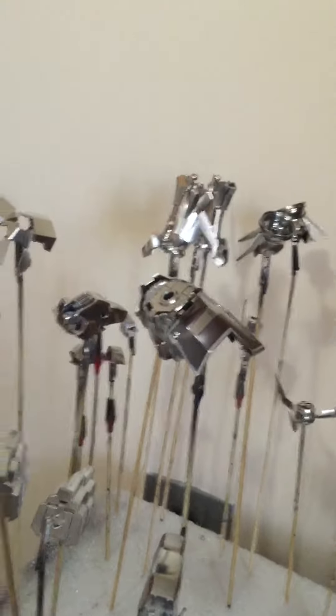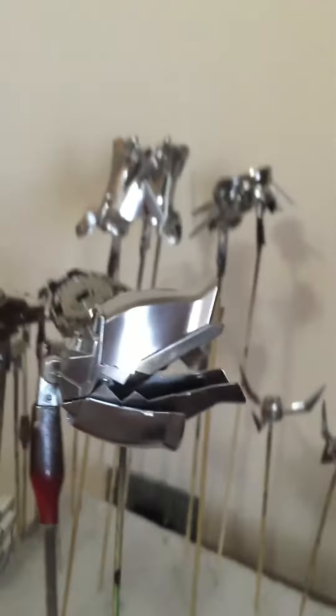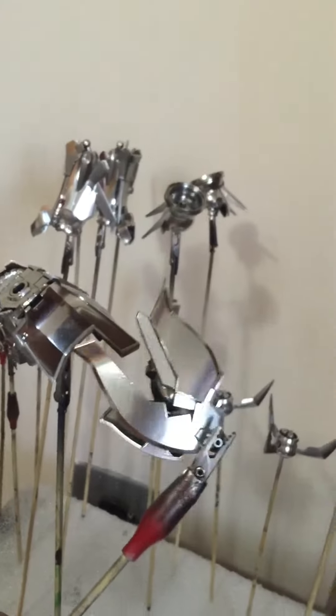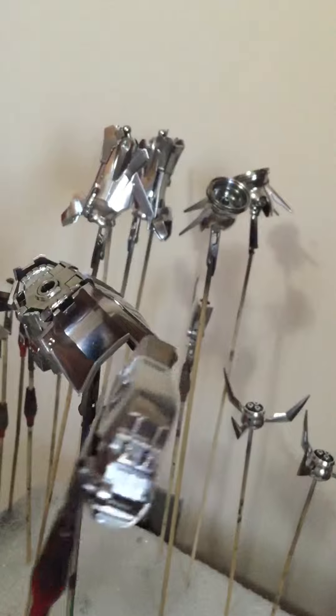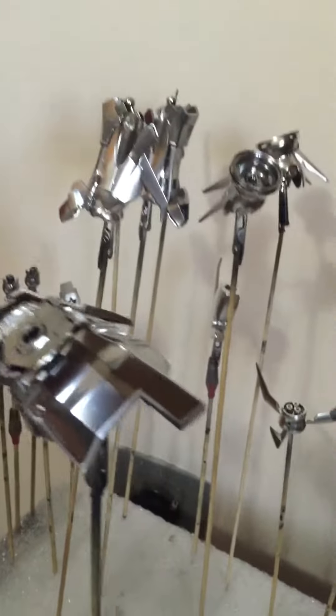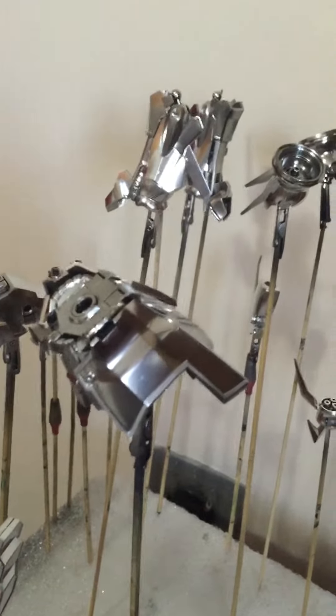What's up guys, so we sprayed the Alclad chrome onto the gloss black enamel. You can see it's come out pretty nicely. We went with a couple coats of chrome and the reason for that is because we want it to be brighter, as opposed to one or two very misted coats of chrome, because then it gives that really dark tint to it.